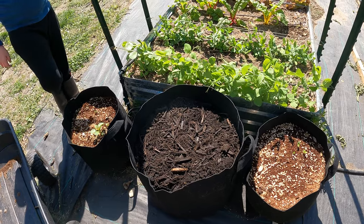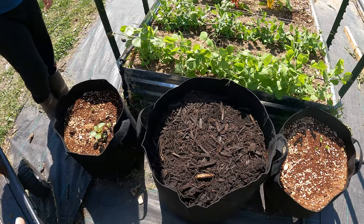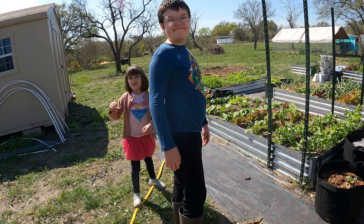I'll put some diatomaceous earth on there after I water this — probably tomorrow once that top layer dries, or maybe I'll do it right now. All right, good job guys, thanks for helping.